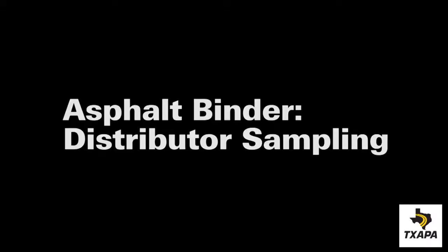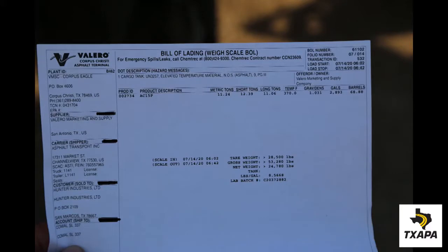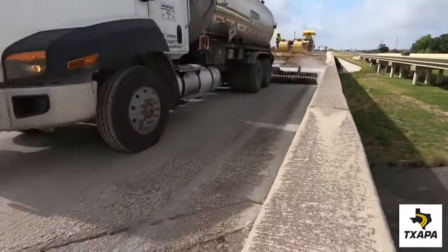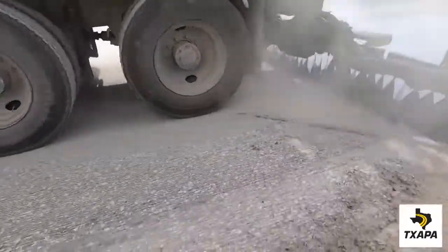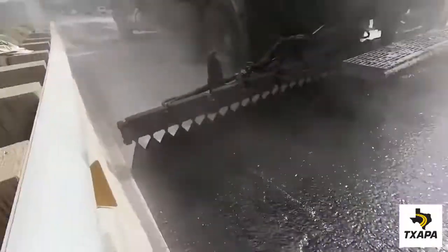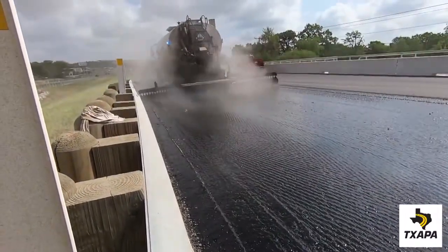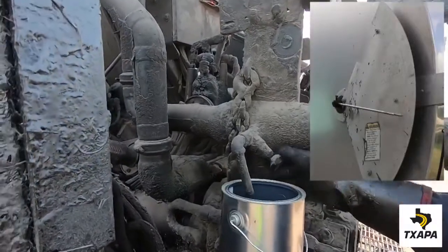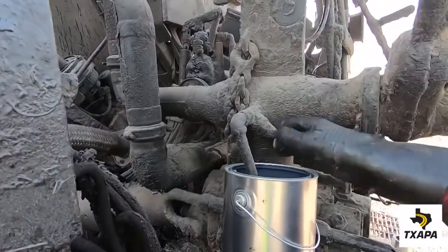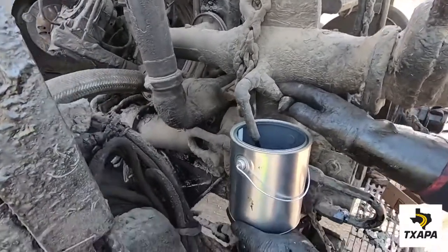Now let's look at sampling from a distributor. Check the bill of lading to make sure it is the proper material. It's always important to spray out some material prior to sampling to make sure the bar is clear. Using the sample port and a waste can, draw off approximately a gallon of material to flush the line.